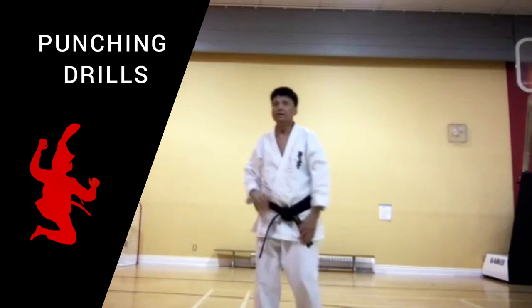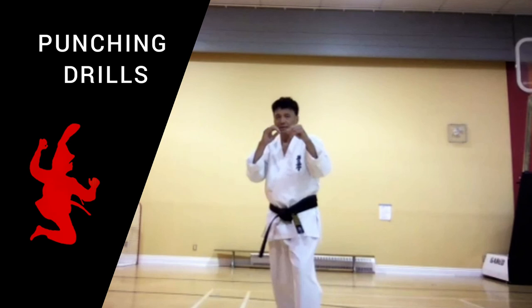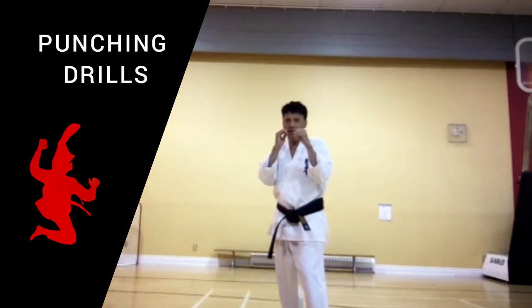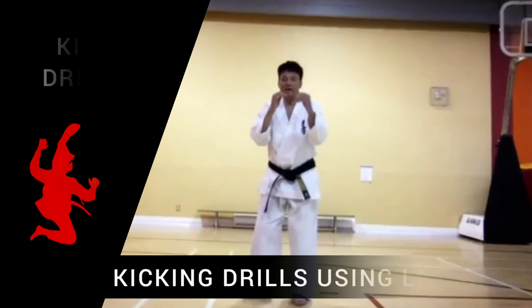So we go from here. It's got to be explosive motion. Everybody — explosive motion. Skip in, bam, bam. That's it. Skip in, bam, bam. Again. Skip in, bam, bam. Skip in, bam, bam. Very good.